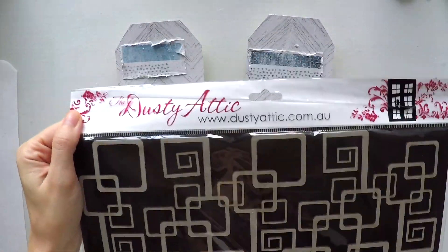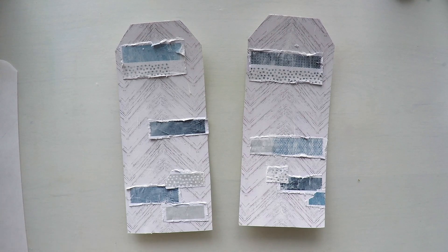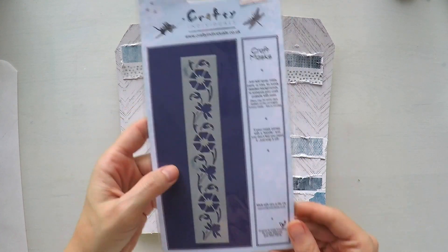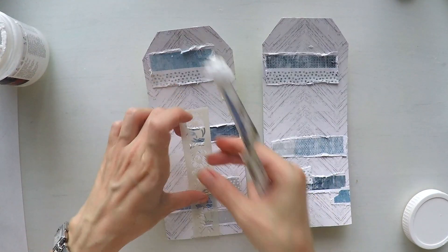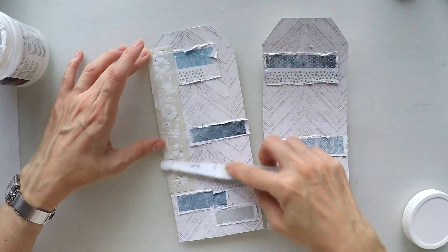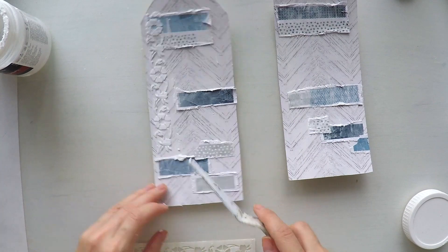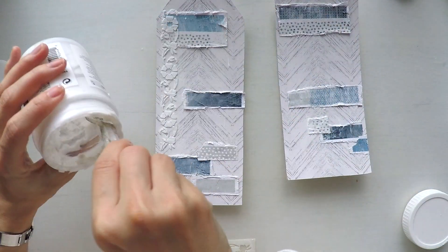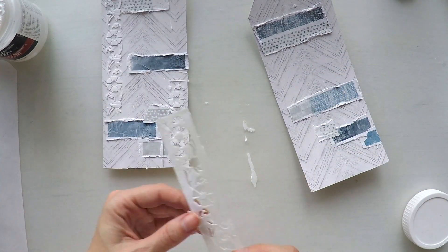Now I'm going to select two chipboards from Dusty Attic. One is this geometric shape and the other will be this frame set, and I will use them in my two different tags. Before I move to sticking my chipboards, I'm going to do some texture work. I have this border stencil from Crafty Individuals, so I'm going to use my modeling paste just to create a little flower border around my tags. I will just do it in certain parts just to create some interest.